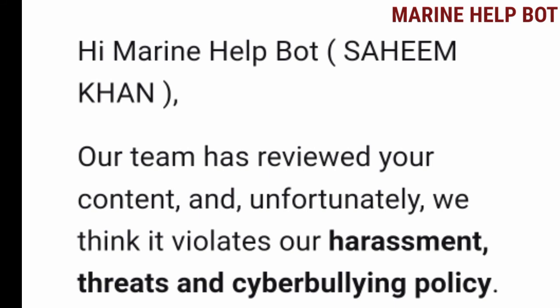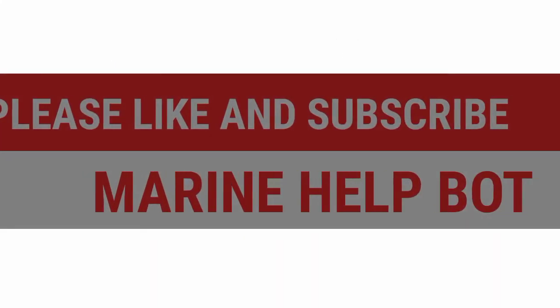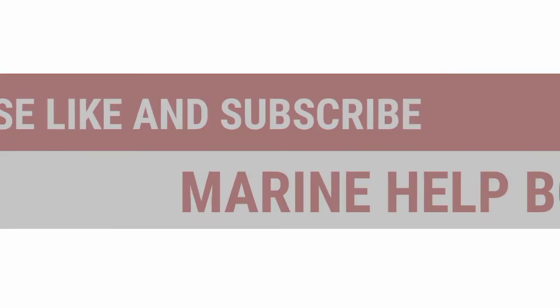Hope you have understood this video on piston checks. My old channel was suspended by mistake and I made this new channel so that you all can get help. I will upload all the videos one by one. Please like and share the video and subscribe to the channel Marine Help Port.